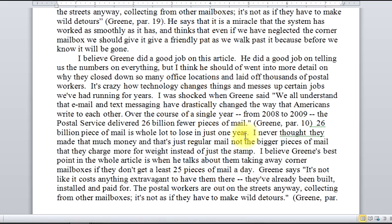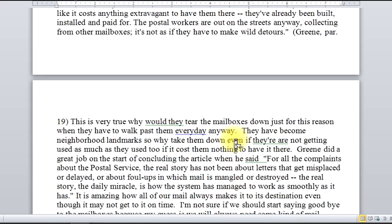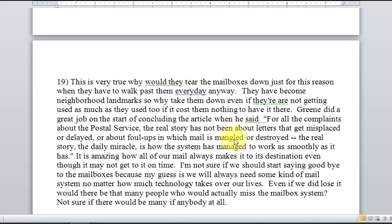Again, there are some surface issues. The parenthetical citation — that period is always a troublesome period. That needs to come out over here for MLA. Other things like that, but it's a decent evaluation. The summary was, I think, more technically stronger, but the evaluation is okay.